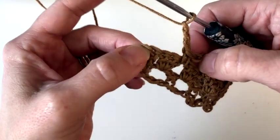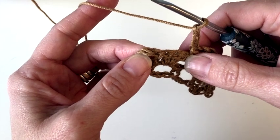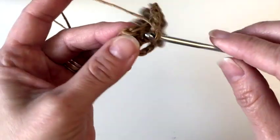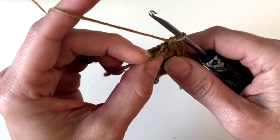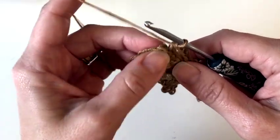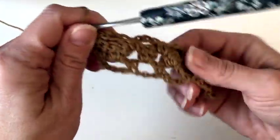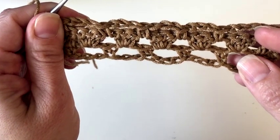When we get to our last one, remember we have our cluster of three and then we have two double crochets on the end. For this one, we are going to skip these three and then place two single crochets, one in each of the last two. If you started with a regular chain three instead of the chain three alternative, you're going to place your last single crochet in the third chain of that chain three. So there is your repeat on a regular row.